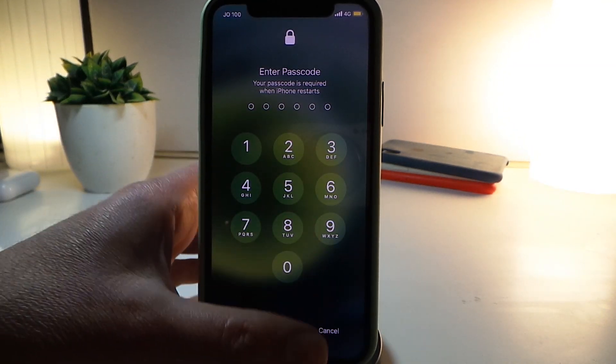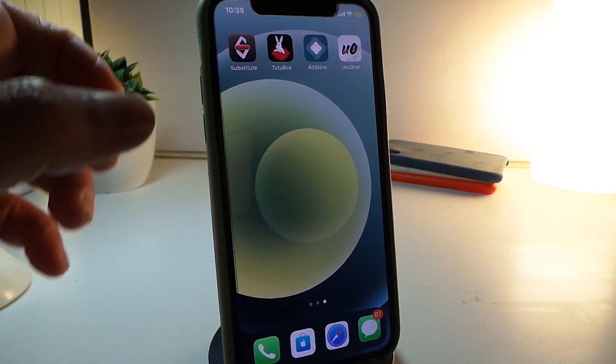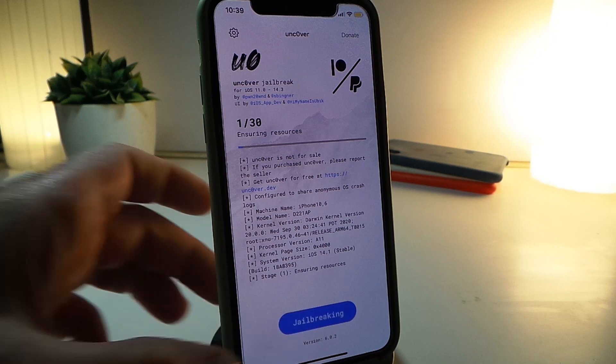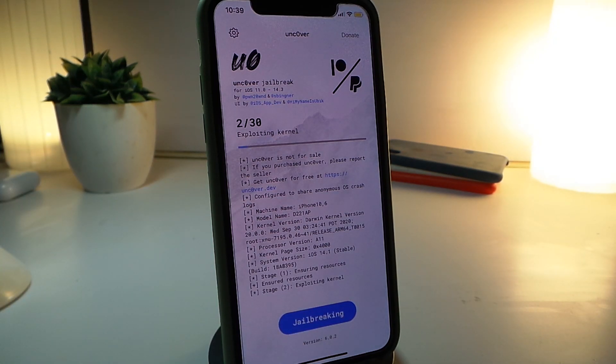Once the device is back up, you can see the unc0ver app right here — and this is version 6.0.2, the new version. Let's tap on 'Jailbreak' and see how fast it is. Sometimes steps one or two take a bit longer because it's patching the kernel on the device, but after that it passes everything and gets your device jailbroken.